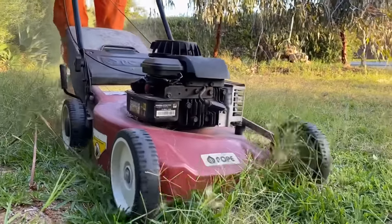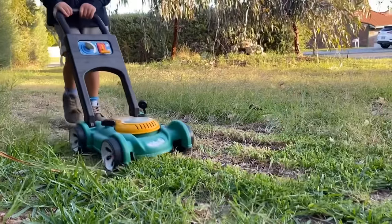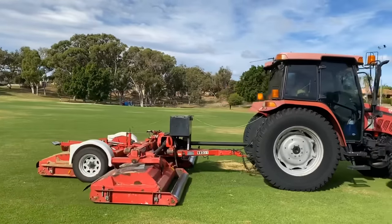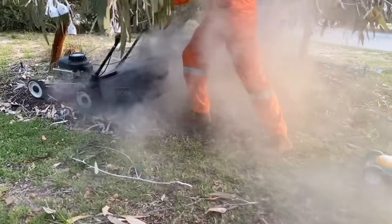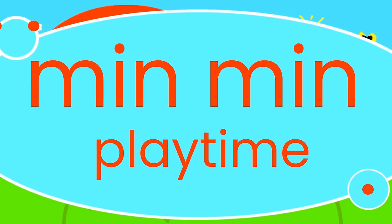Coming up, we're learning about lawn mowers today. We check out the tractor lawn mower, and this happens to our push lawn mower. Oh no! Come on, let's go play.